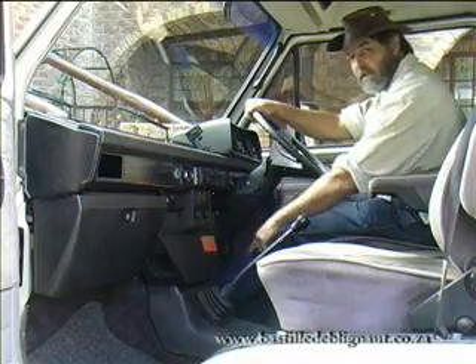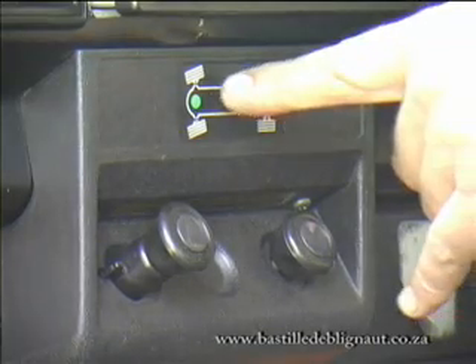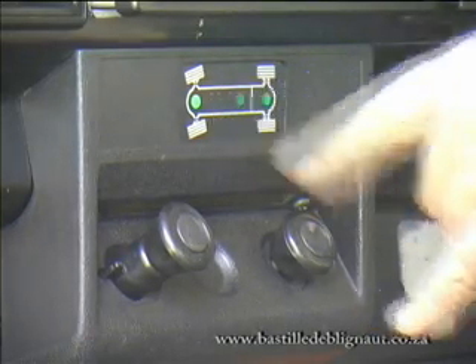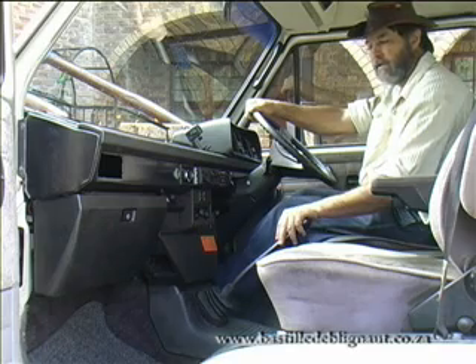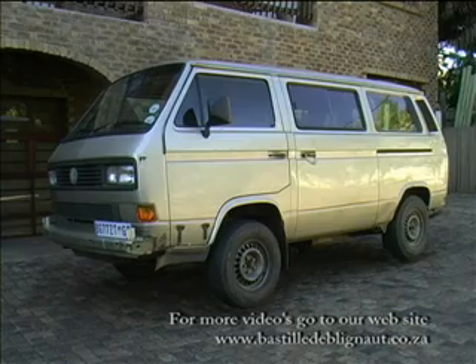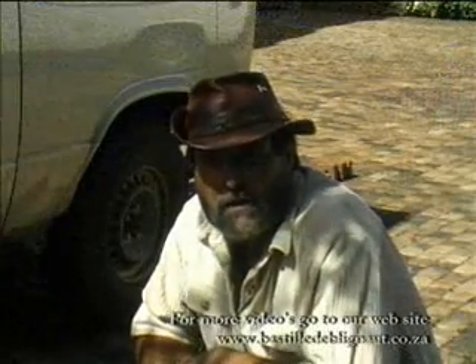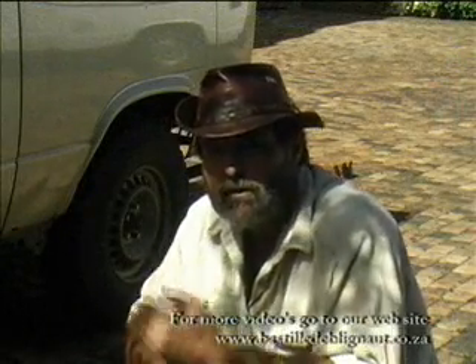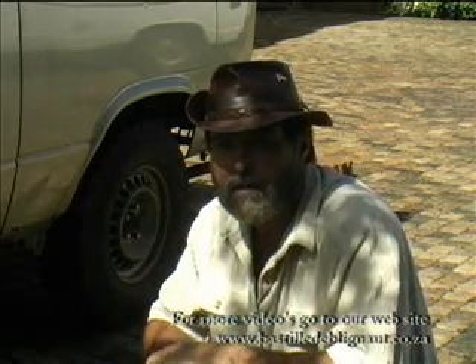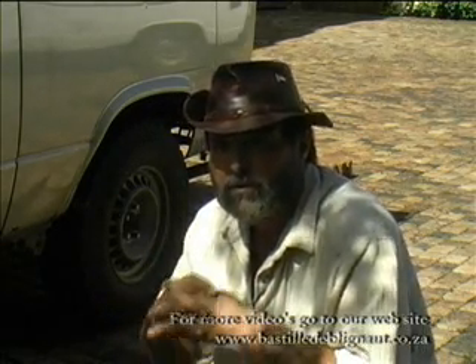Now I engage the front diff lock. The green light has come on to tell me that the diff lock is engaged. Slowly release the clutch. As you noticed, as the back wheel started rotating, the faster it rotated the more the front viscous coupling started taking effect, transferring the power to the front wheels and allowing the front wheels to pull the vehicle forward.